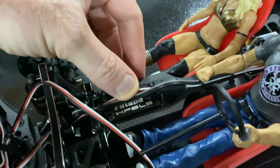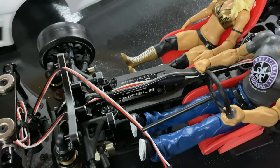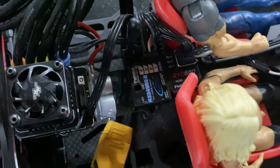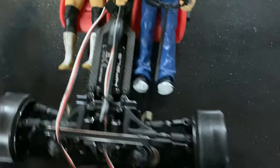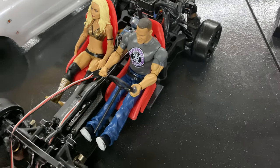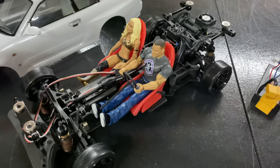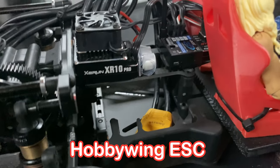For the servo, I'm running the Futaba HPS-CT700. The gyro is the Futaba GYD550 — that thing is silky smooth, very nice. Big shout out to Futaba for that one; Super G actually recommended it. It wasn't really recommended for first-time users, but we got it figured out — thanks again to Dustin at Street Brakes.